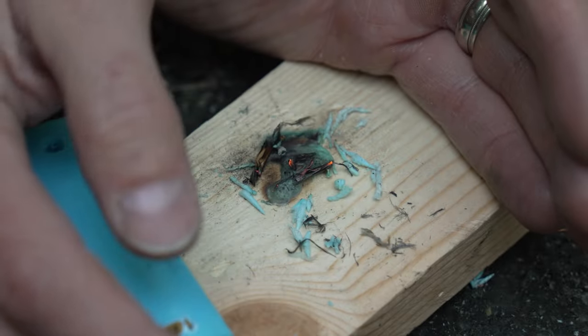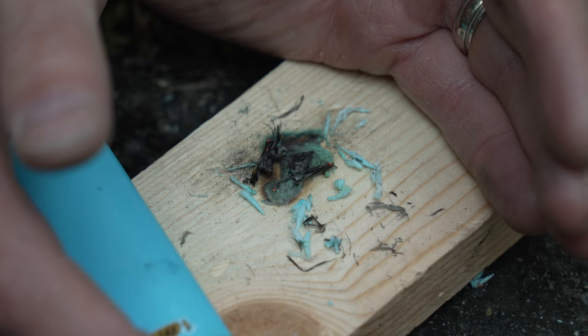That, my friends, is how you start a fire with a Bic lighter and some dryer lint or clothing shavings. I want to see if I can make a short out of this, but I love your faces and I will see you guys on the next adventure.